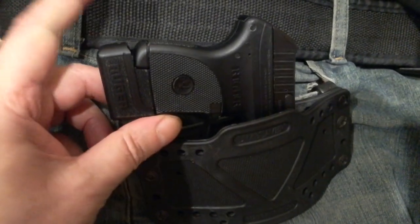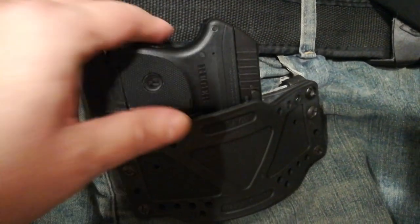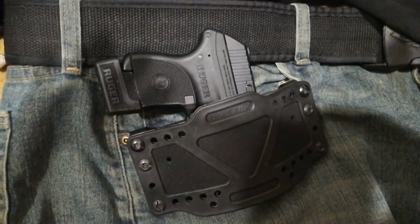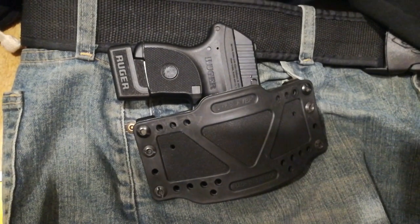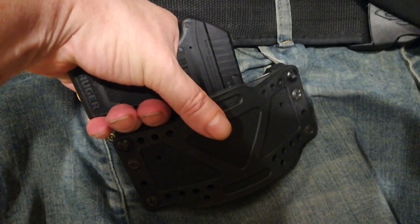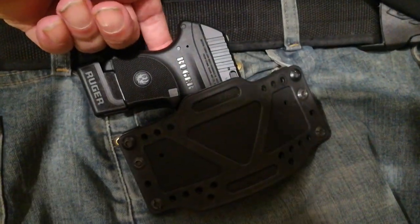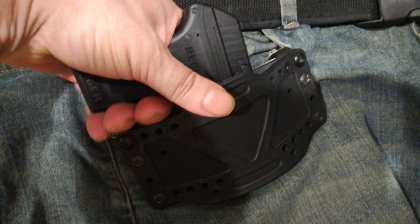Number seven is one inch away from the body. This Limb Saver hangs forward a little, so I've got one inch to get my hand around it. My index finger would be alongside the frame on the draw. You need one inch clearance at the grip and one inch clearance from the firearm to your body. If it's up against your body you have to shoehorn your hand around, but with a gap you can get right in there and get that firearm.